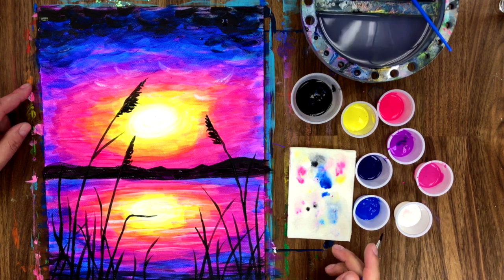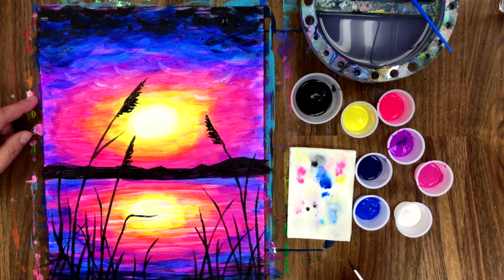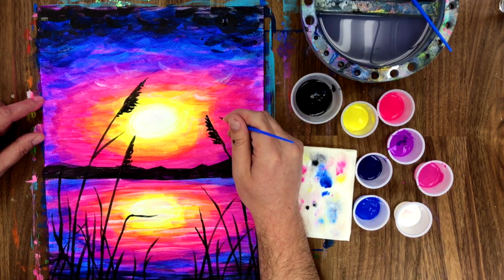Okay, we're on to the last step. Let's add on a couple of birds in the distance — it's as easy as making a V.